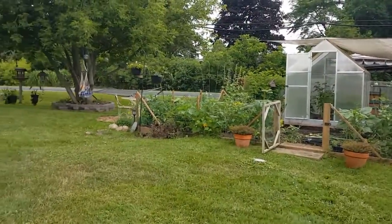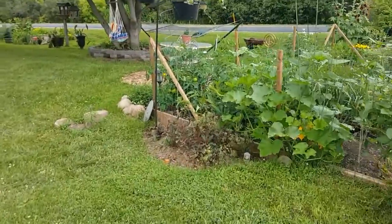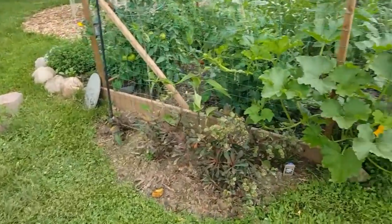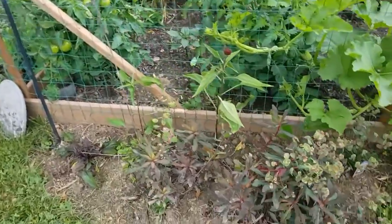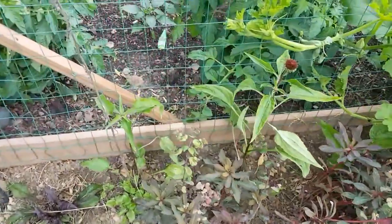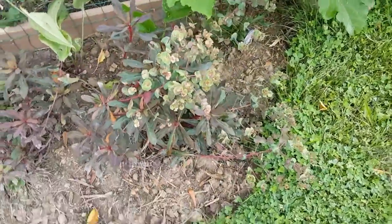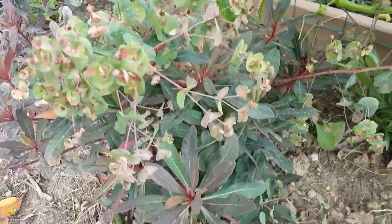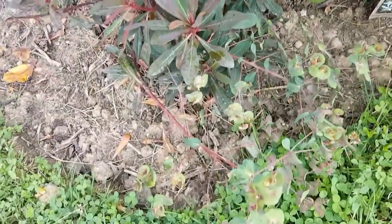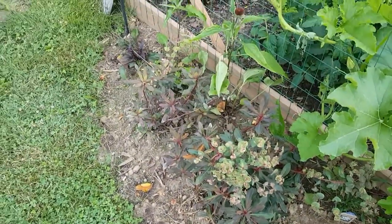Over here I started working — I was talking about it in my last video but I did actually do it. I dug up this little corner. I have Echinacea getting ready to bloom, and I do know the names of these plants — it'll come to me. It's hit or miss with the names and that is never going to change.